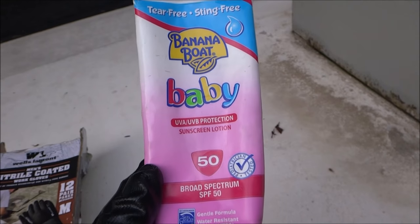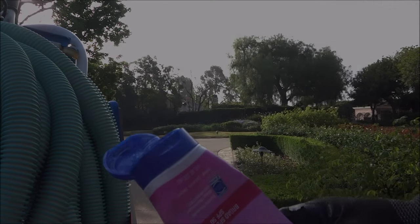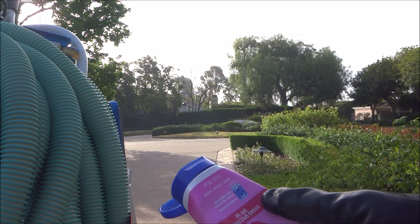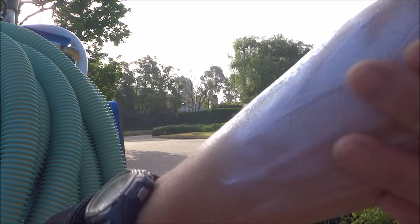I use an SPF 50 suntan lotion. I like the baby version because it goes on really thick. What I really like about this particular suntan lotion is that you can see it on your skin, so when it starts to wear off you know you have to reapply it.